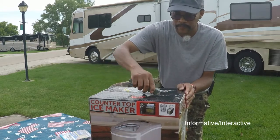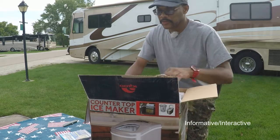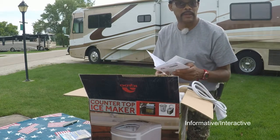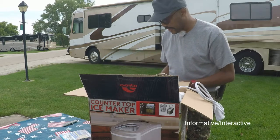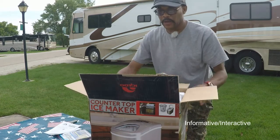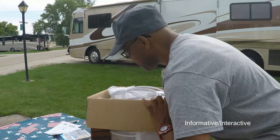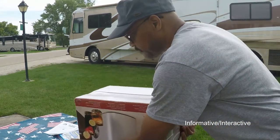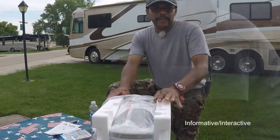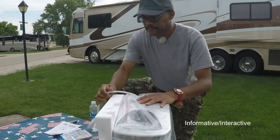I'll take my blade and go ahead and just score it, cut the top here, and open this up. So what I'll do — I have my instructions right here, comes in different pamphlets, limited warranty — probably out of my warranty because I bought it late last year. But anyway, that's your instructions. I'll go ahead and flip this back, tip it over, be careful not to damage it, lift the box up to get the bottom section of the Igloo, turn it back over, and take the styrofoam off.